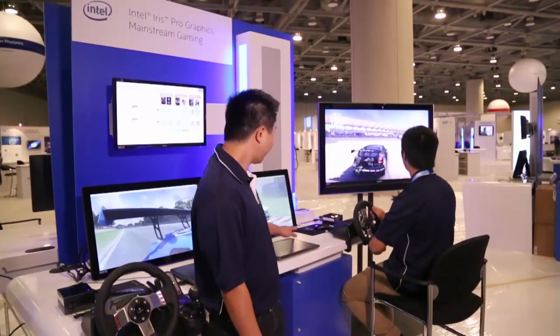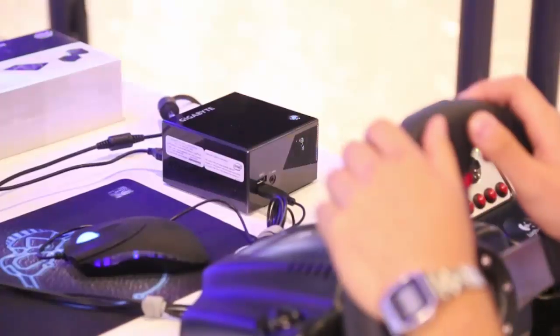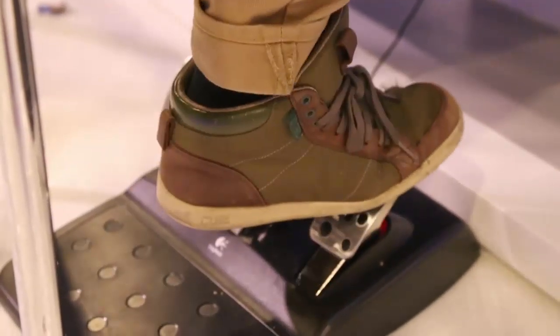That was Iris Pro running on a thin notebook form factor, but you can also get Iris Pro in a box like the Gigabyte Brix Pro over there. Here at this event we're letting users take Iris Pro for a spin.